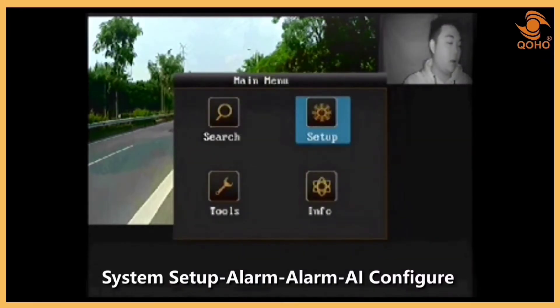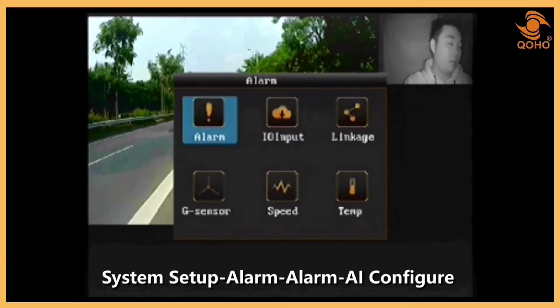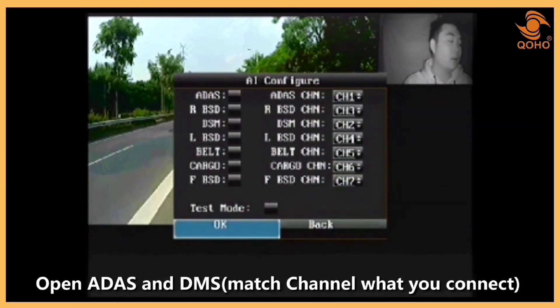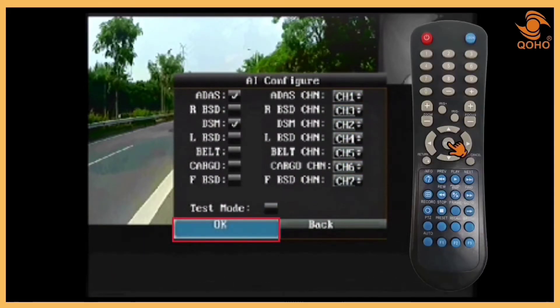You'll be directed to the main menu, which displays the system configuration. To set up the cameras, go to AI Configure. Check that the channel number corresponds to the camera view. Because the ADAS camera is on channel 1, pick CH1 in the appropriate selection. For the DMS camera, pick CH2. Then click OK to save the changes and return to the main menu.